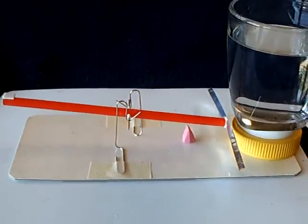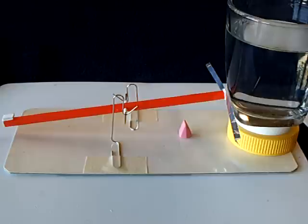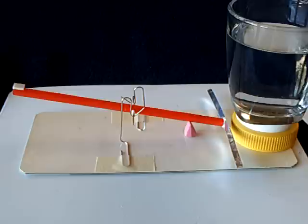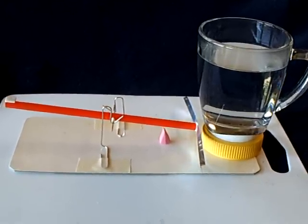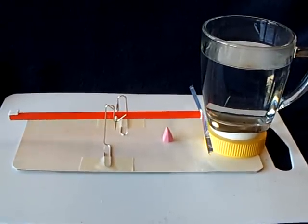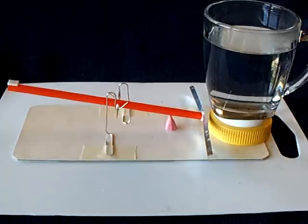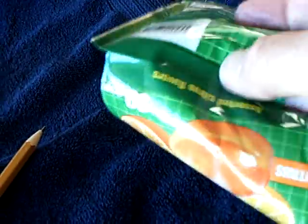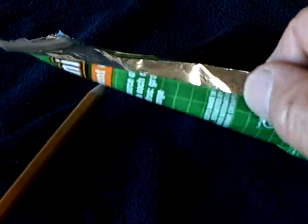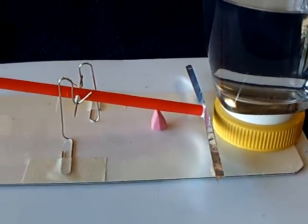I'm going to give a link in the description to how to build this at Blade's site. Mine is different but it's the same principle. He is showing this running on solar energy, and I just thought that was the coolest thing. This is one of the new things that I haven't seen before. It's based on that paper curling with humidity effect that the Pusaka engine uses, and some of the other paper evaporation type engines use that curling of paper too.